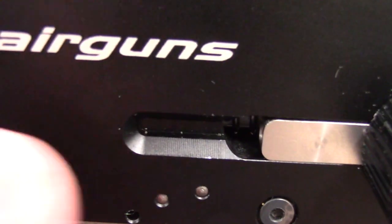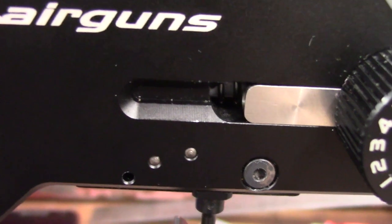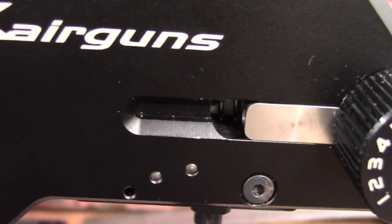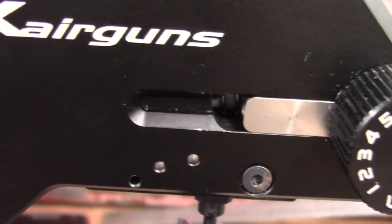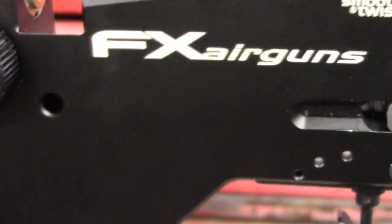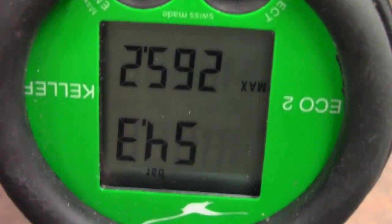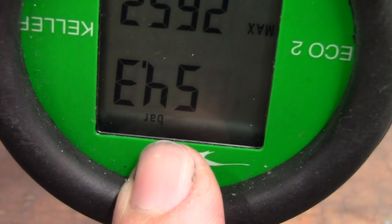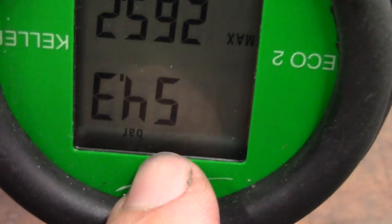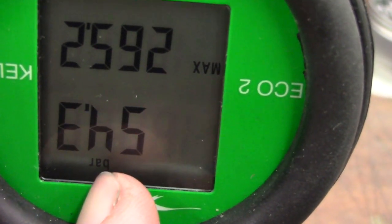With a short barrel I don't think we'll be able to leave the hammer spring at this minimal setting. If you have a long barrel Crown, you may need to wind it off a lot further to stay under the sub-12 foot-pound rule. It's important to start very low and work up rather than starting high and working down. The regulator adjuster uses a 2.5mm allen key. I've started the reg pressure low — at 55 bar or just under — and we're going to find the plateau for that setting.